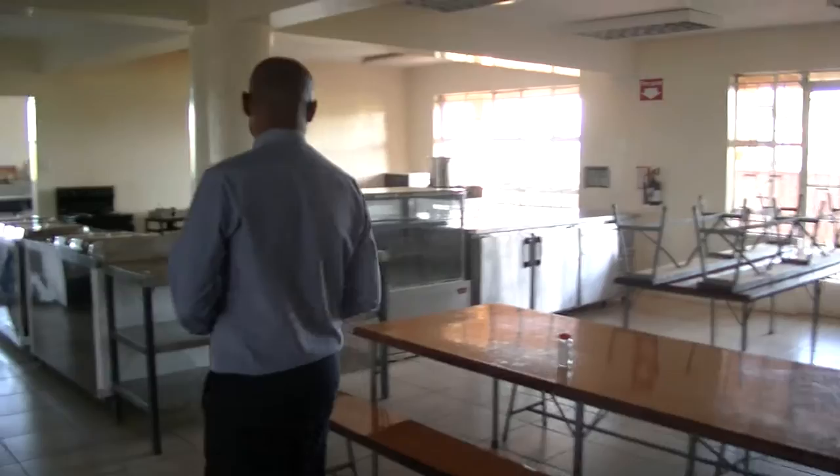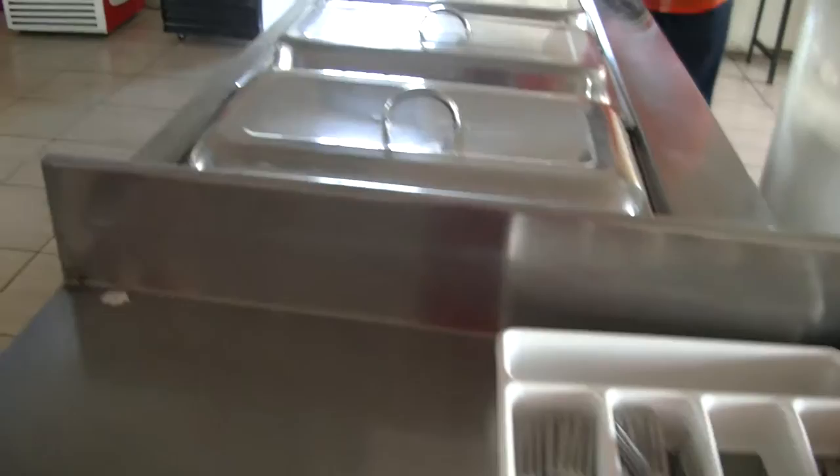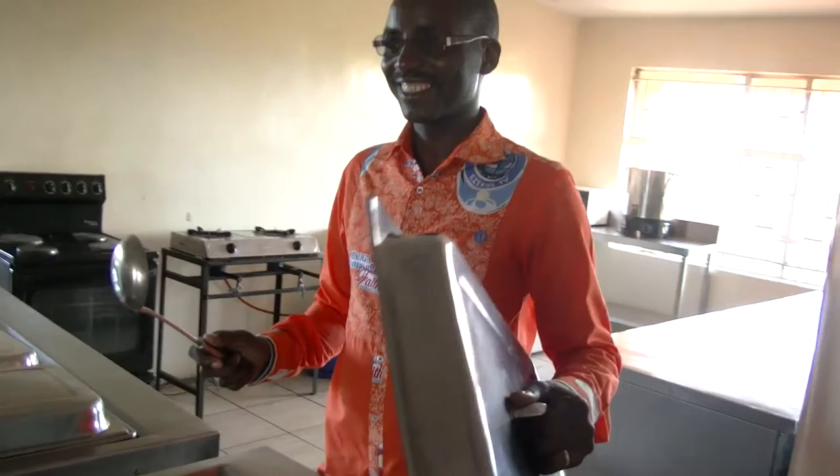Our students will come to this hall, then they will take a tray, a plate, a fork and knife. Then they will be served from these serving dishes, and then they will take their food and sit and eat at the table.